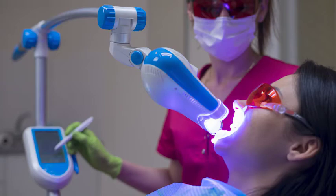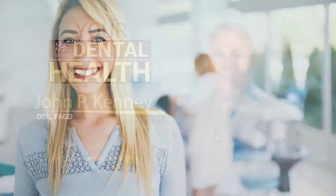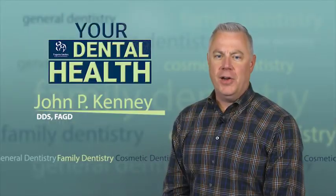Letting a dental professional whiten your teeth in the office is a much safer and effective way to get the white smile you've always wanted. For your dental health, I'm Dr. John Kenney.